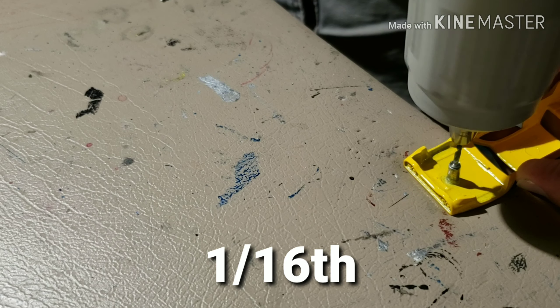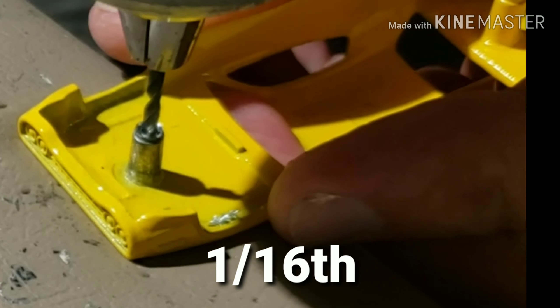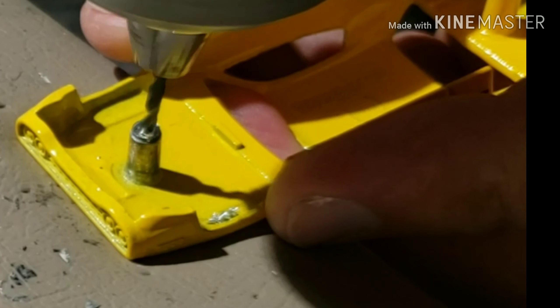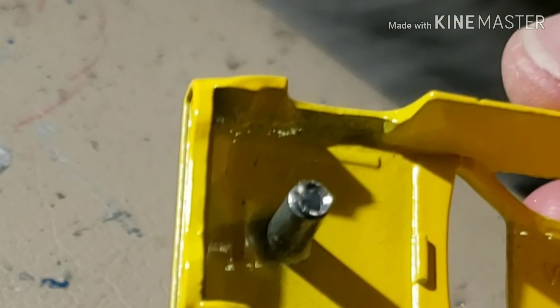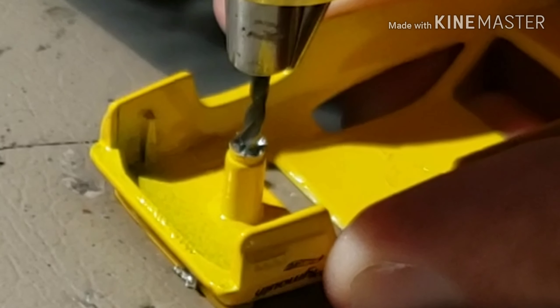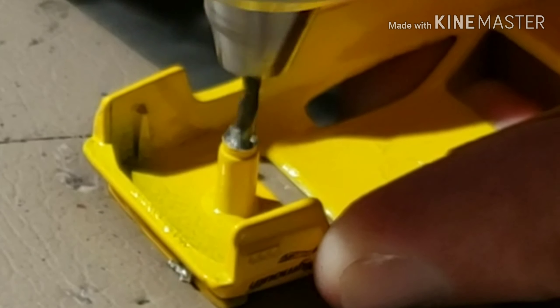The next step is to use a 1/16 drill bit to make the holes for the screws. Again, it's very important to go slow here and make sure you are as centered as possible. I'll typically drill out a little bit, stop and check that I'm centered, and if I'm centered I'll continue drilling.